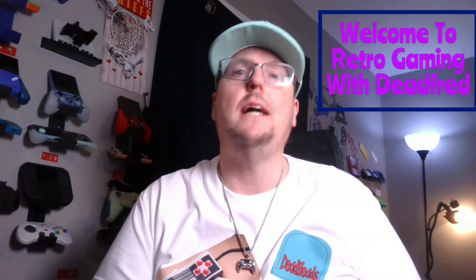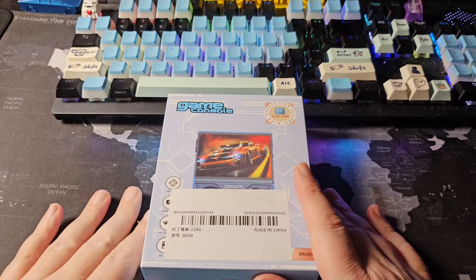Welcome to the channel, new deadheads, or welcome back. Today we're going to look at a $15 handheld — yes, $15 — that I picked up on TikTok. I wasn't expecting much; I thought I'd get a light bulb, but I actually got a handheld and it's not that bad, though not what I hoped either.